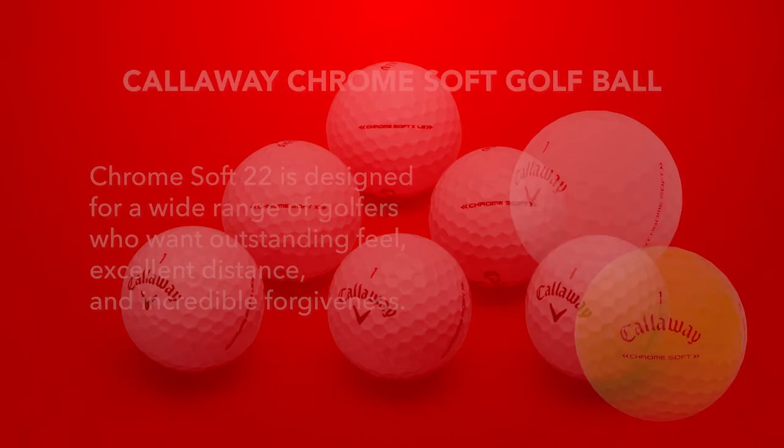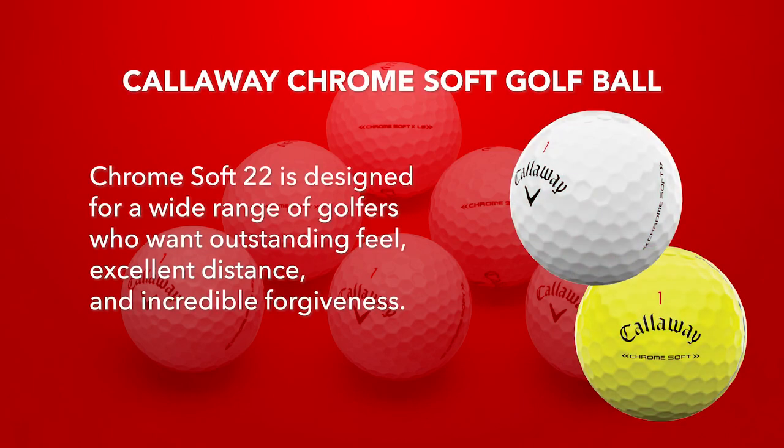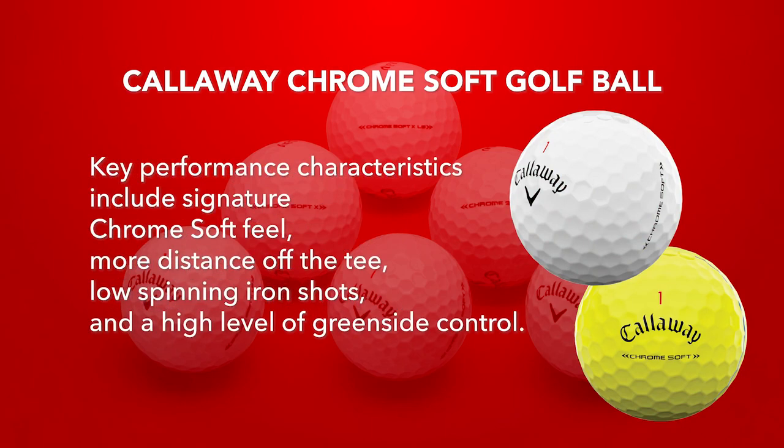The Chrome Soft is designed for a wide range of golfers who want outstanding feel, excellent distance, and incredible forgiveness. Key performance characteristics include Callaway's signature Chrome Soft feel, more distance off the tee, low spinning iron shots, and a high level of greenside control.